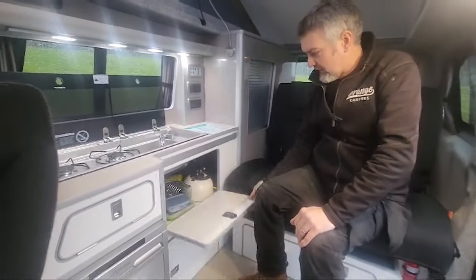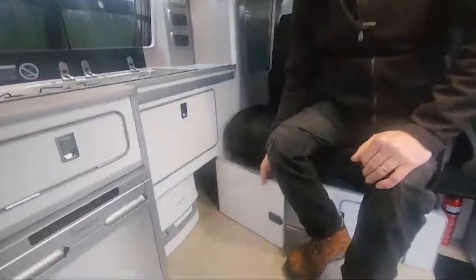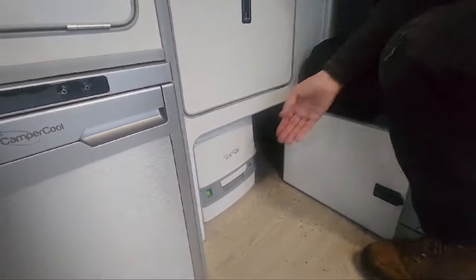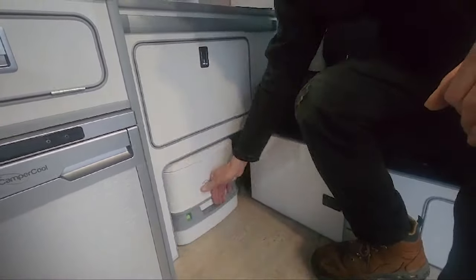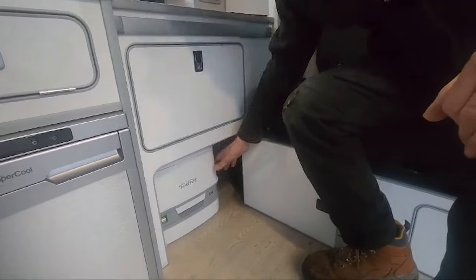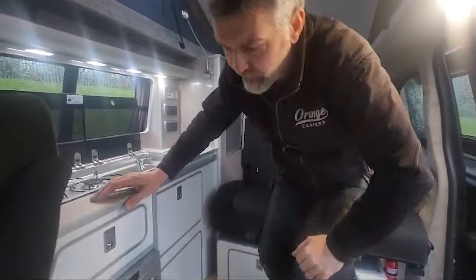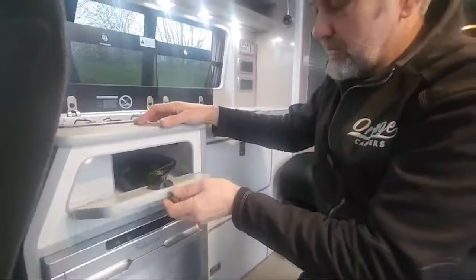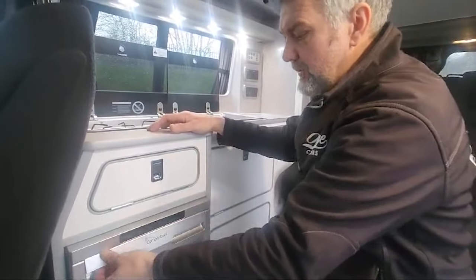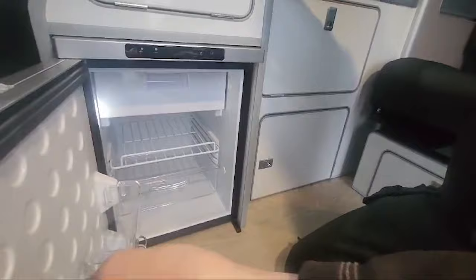So for a small van there's lots and lots of storage. We've got a nice food cupboard — we've just come back from the show so it still has a few demonstrating items in the cupboards. Underneath there it houses a porta potty, so you simply pull that out and use it at night time. There's still storage at the side of it as well. In small vans storage is key, so you've got lots and lots of storage. There's a nice compartment for all your bits and bobs underneath the sink.